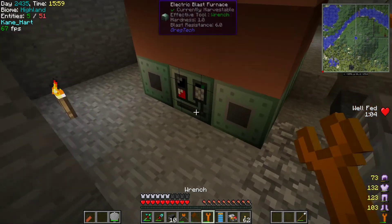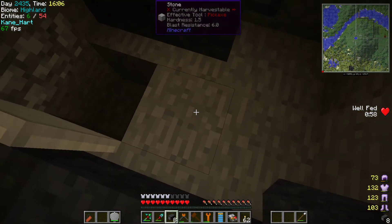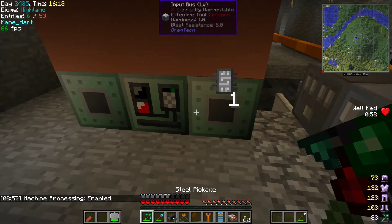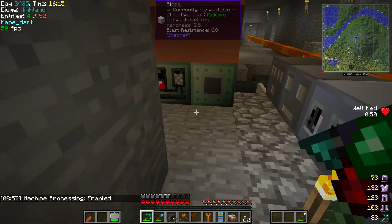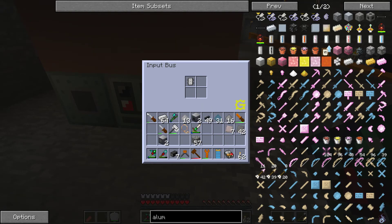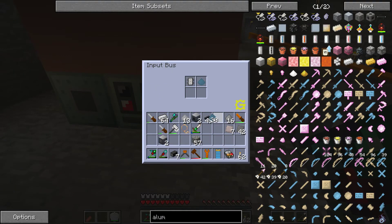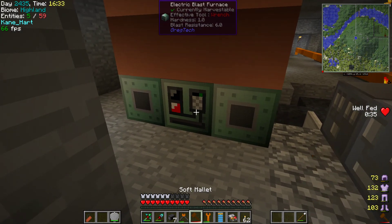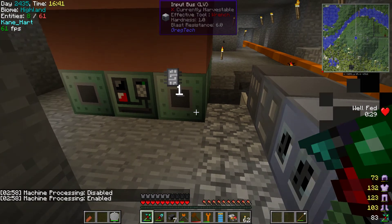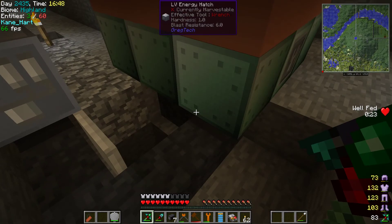Okay guys, I figured it out — I derped up really badly with the Electric Blast Furnace. What happened was I put the wrong programmed circuit. Aluminum requires a specific circuit configuration to begin with, and I kept putting the wrong one. There's a circuit for when you use nitrogen gas and a different circuit for when you don't. Now with the correct circuit plugged in, it should start to work — and there you go, it's running!